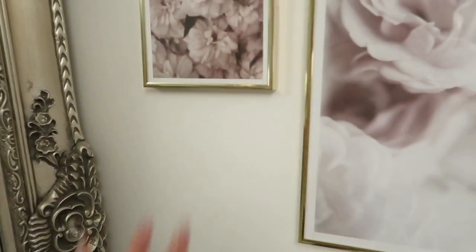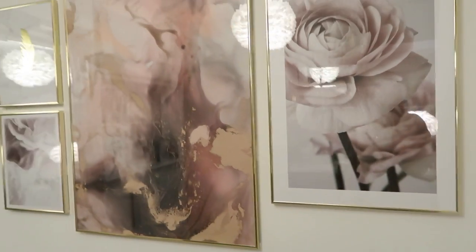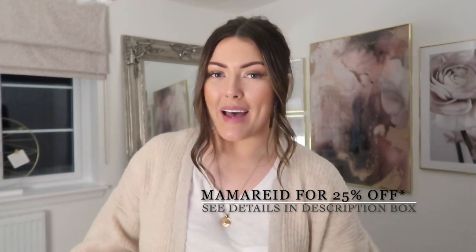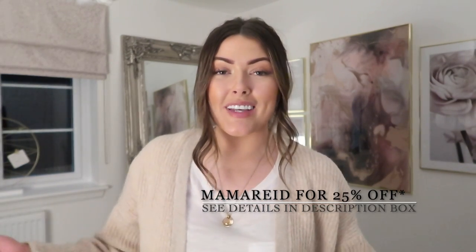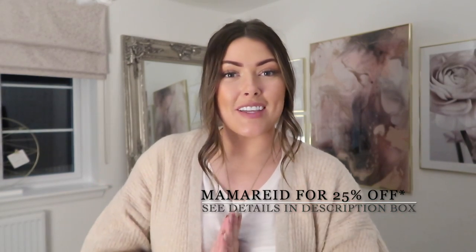I hope you've enjoyed watching this video and seeing me get the office space together, get it cleaned and decorated. A massive thanks to Desenio for partnering with me on this video. If you enjoyed it, please give me a big thumbs up, leave a comment below, and I will see you guys on my next video. Thanks for watching, bye!